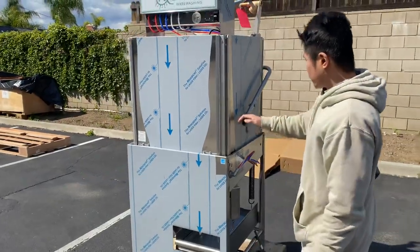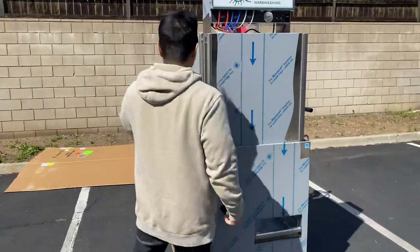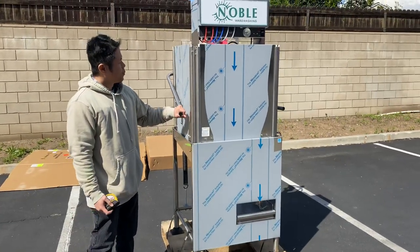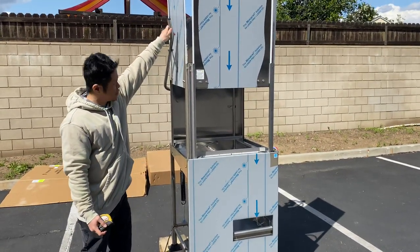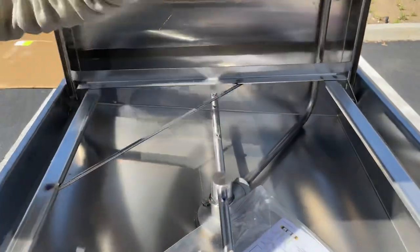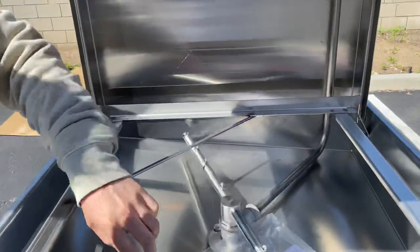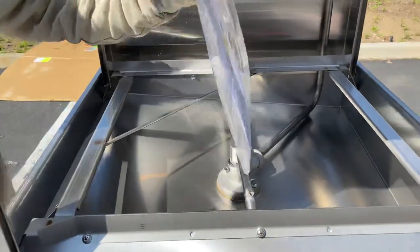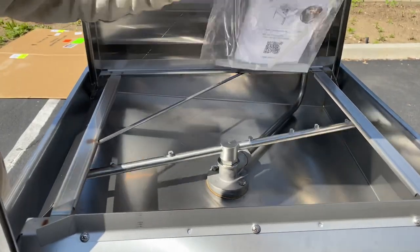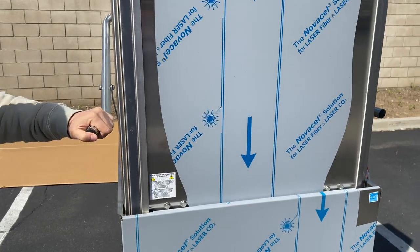There will be two levers — one lever on the right-hand side and one lever to the left side. Pull up and the doors slide up, and inside, as shown here, are the ceiling and the bottom spray nozzles. Included is also a booklet and a manual on how to operate this unit. If you pull the lever down, the door will slide down easily.